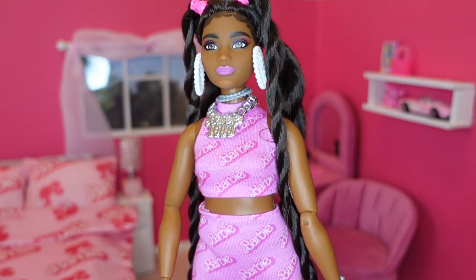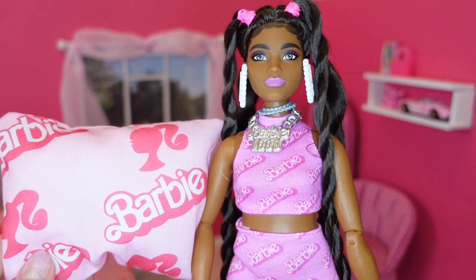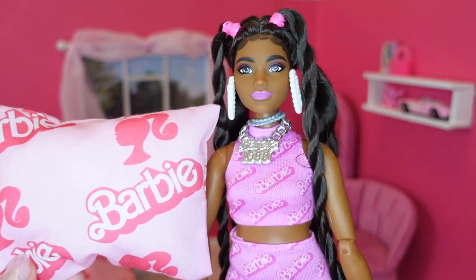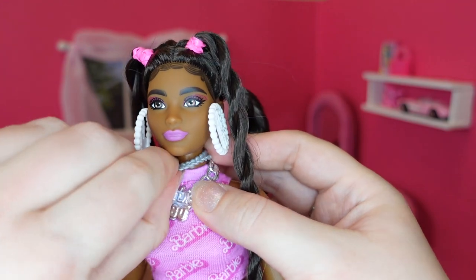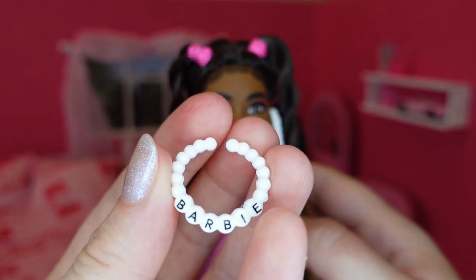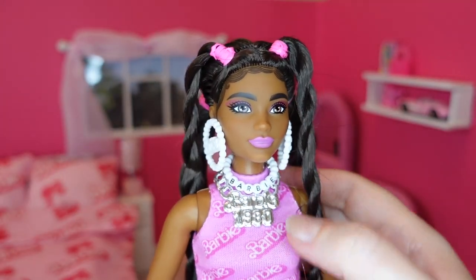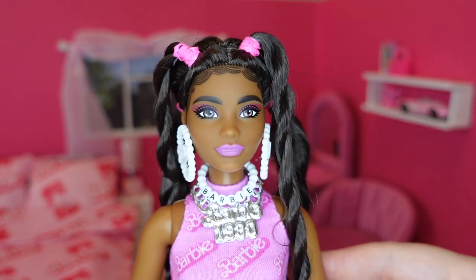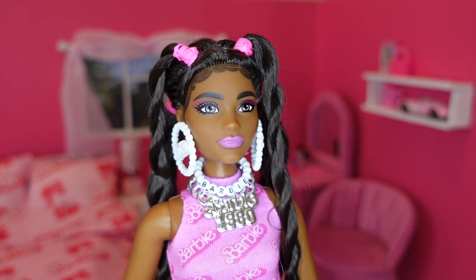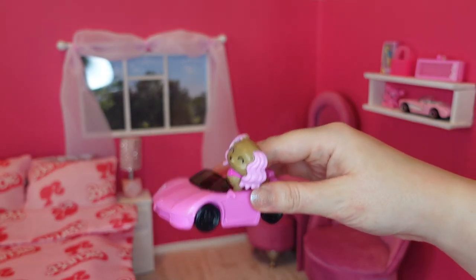Her outfit matches a bit with the bedding — maybe not quite colour-wise but the logos follow through, which is kind of why I really wanted to open her up for this room because she fitted in so well. I'm also going to remove these two silver necklaces because I have this little Barbie necklace that matches her earrings, so we're just going to have as much Barbie as possible. You know what, we're having a Barbie fest here because honestly everything's Barbie at the moment. I'm going to add her onto our shelf up here and the dog will just go in the room too.